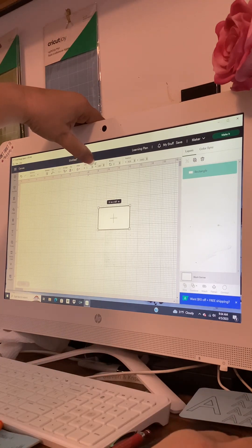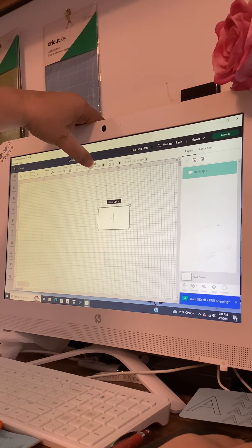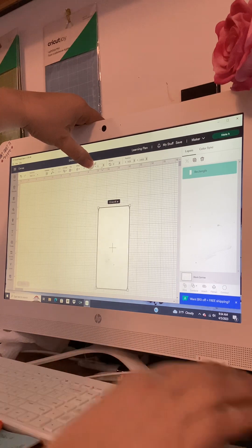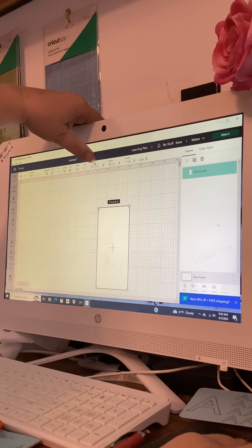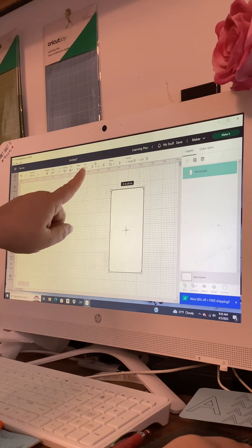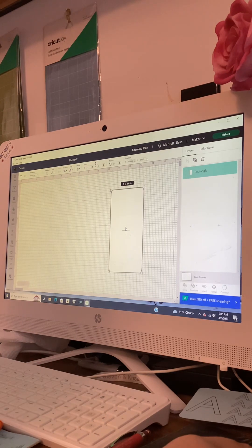For width, the little W, type in three and hit enter. In the next box with the little H for height, type six and hit enter, then lock the lock back up. If you don't want it this way you'd type six then three, but we're doing three then six, then back over to the left.